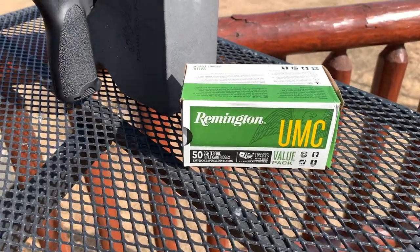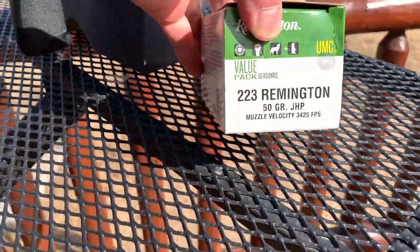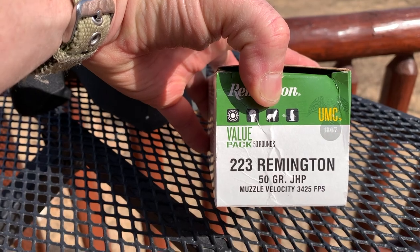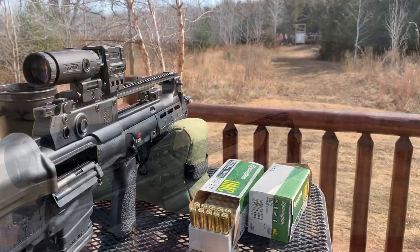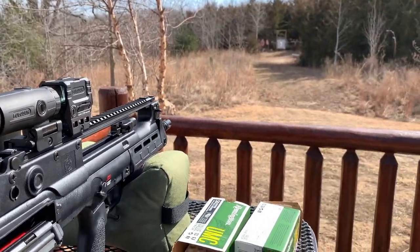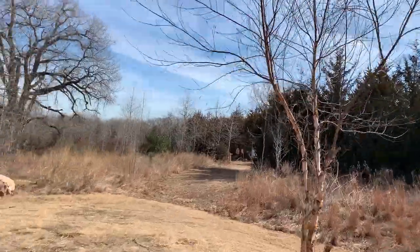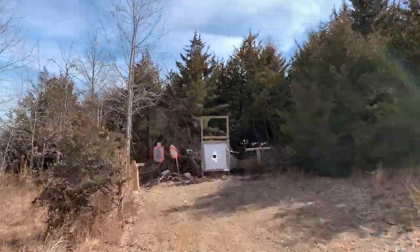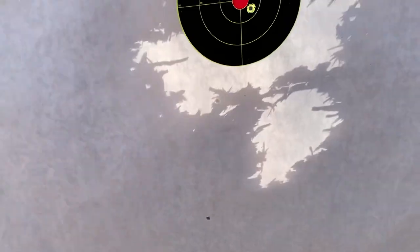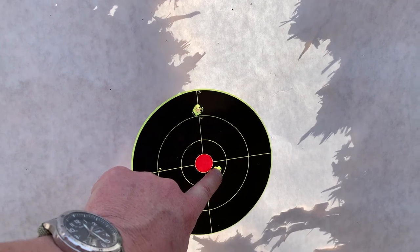Special thanks to Remington for providing the ammo for this review — this is the 50-grain jacketed hollow point, some fast stuff, and I've had good luck with this. Sighting in at 50 yards using the magnifier. Pretty happy with that — first shot was down here, second shot I over-adjusted just a little bit, brought it down, and got the fourth shot dialed in. I want to put some paper up at 100 because I want to zero there, then start banging some steel.